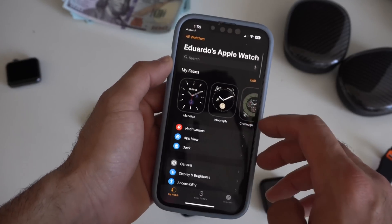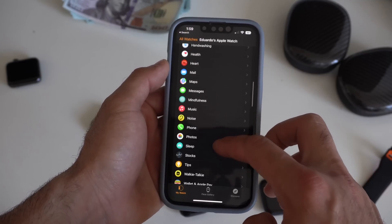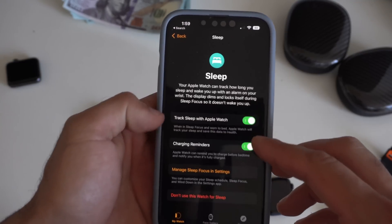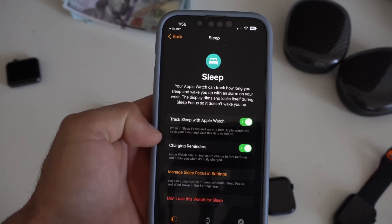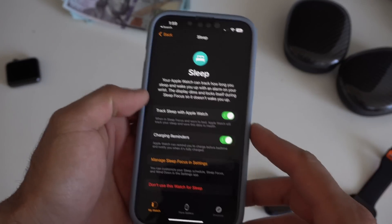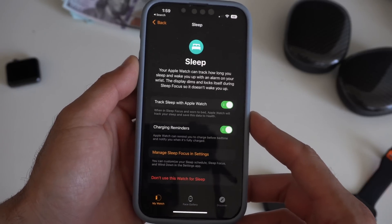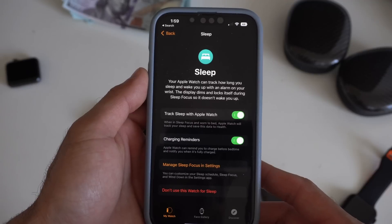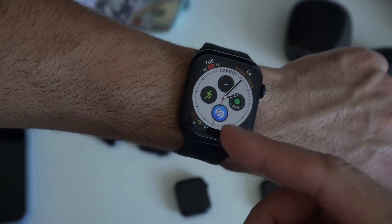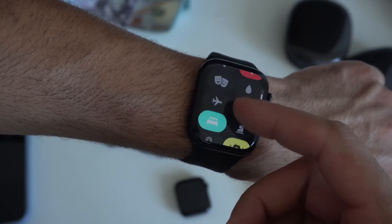If you go into the iPhone app, then Apple Watch settings, and into Sleep, you can now enable charging reminders. The Apple Watch will notify you before you go to bed to charge your watch ahead of time so it has enough battery to track your sleep throughout the entire night. To exit sleep tracking mode, you no longer rotate the digital crown — you press and hold until the animation opens up. This also applies to Water Lock mode and Focus modes.